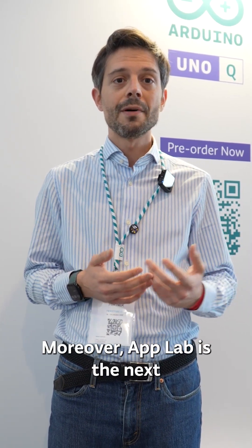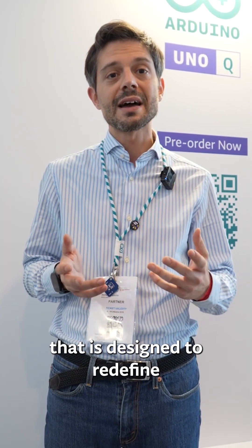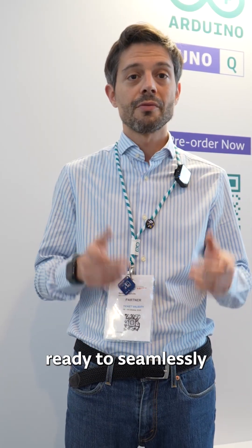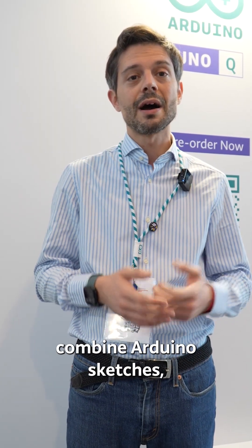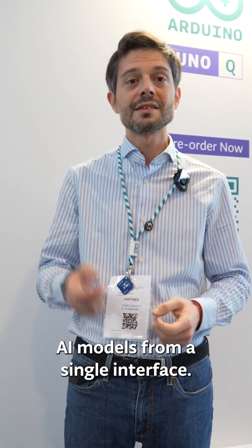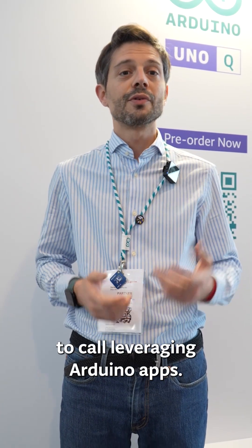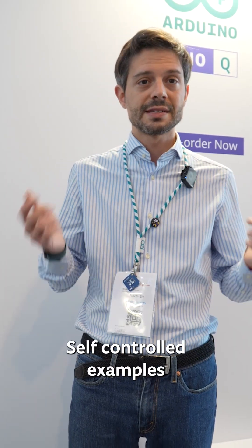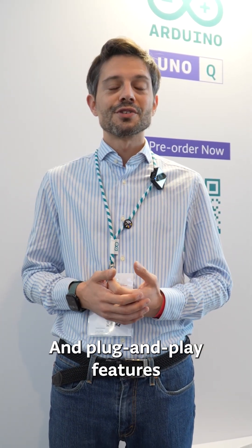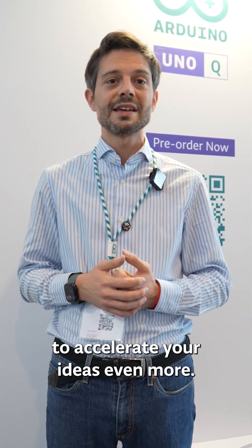Moreover, AppLab is the next all-in-one development environment designed to redefine how you build applications. You'll find it preloaded on UnoQ, ready to seamlessly combine Arduino sketches, Python scripts, and containerized AI models from a single interface. Experience a new intuitive way to code, leveraging Arduino apps and self-contained examples with everything you need for a quick start. Add plug-and-play features to your projects with pre-built bricks to accelerate your ideas even more.